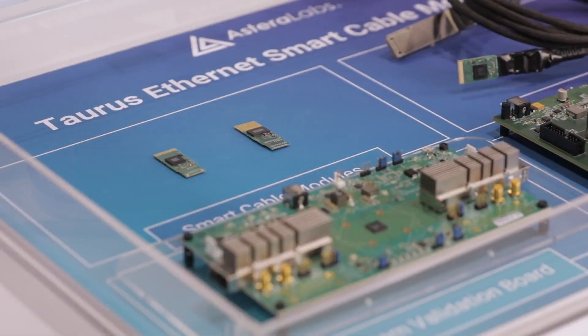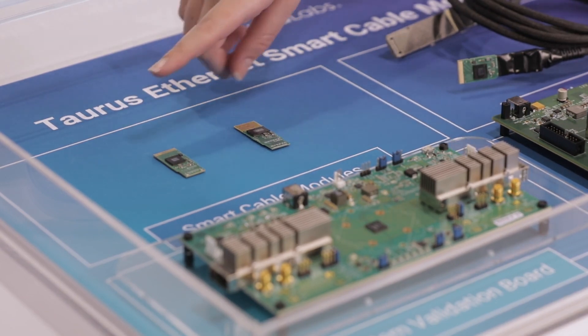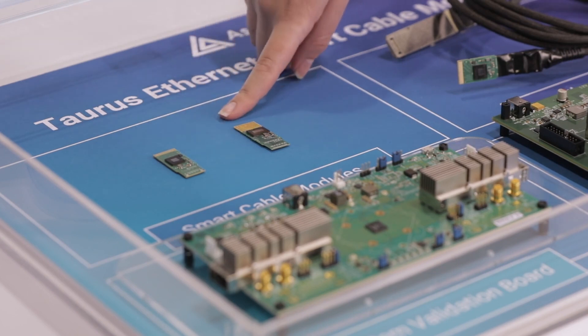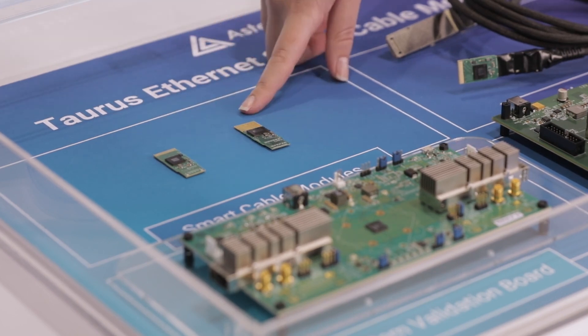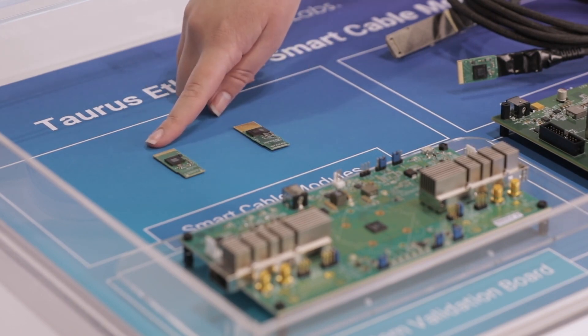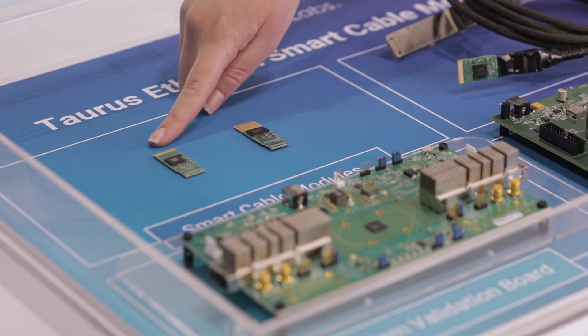Here in the case in front of me you can see we have our Taurus Ethernet smart cable modules. Specifically we're looking at two chips here on two paddle cards. We have our Taurus 1 module here on a paddle card supporting 8x25GB NRZ, and our Taurus 2 chip which supports 4x50GB PAM4 or 4x100GB PAM4.